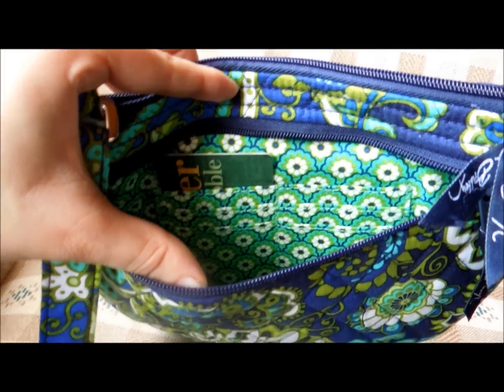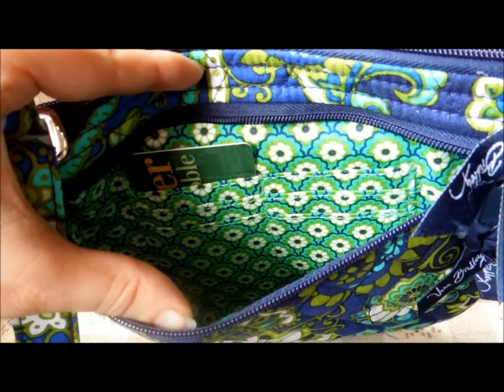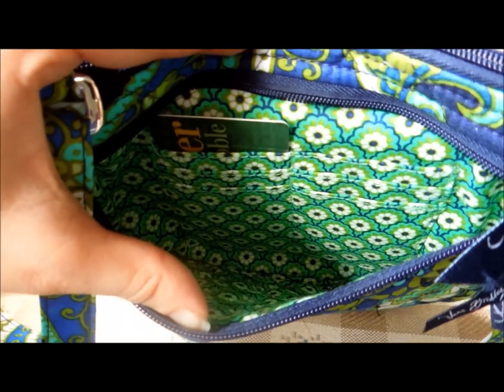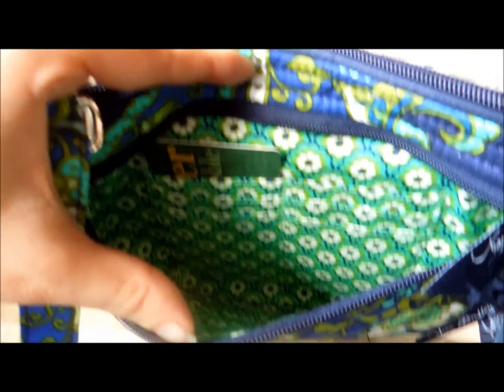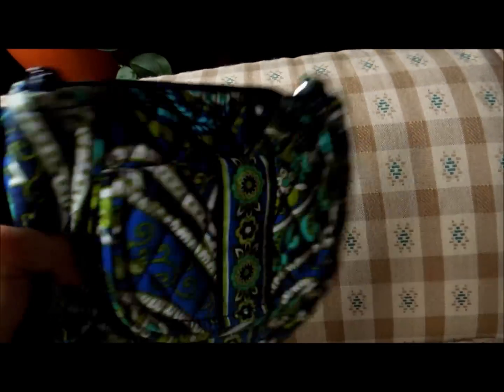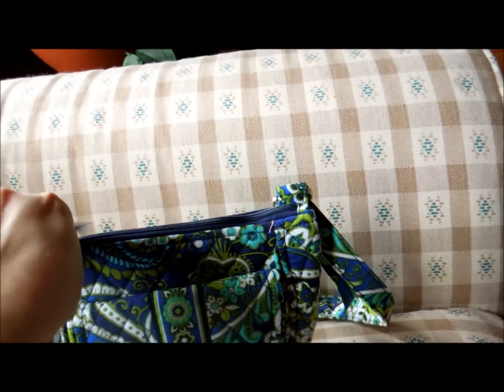That's a great use of space. So you can fit your cards in there and maybe a couple other things. And then the main compartment also has a zipper closure on the top.